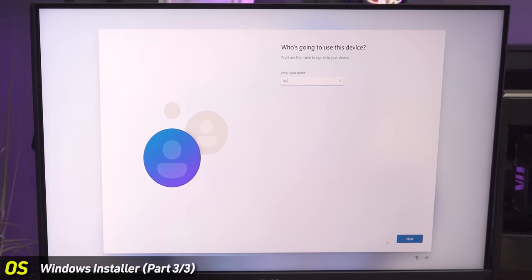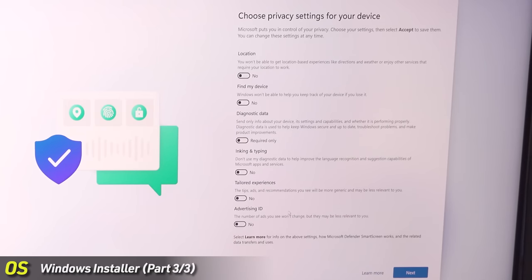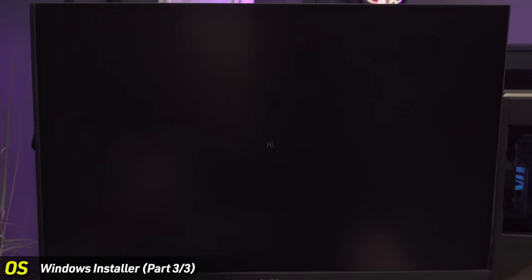Set your username — we'll call it JPC. Skip the password for now. Uncheck all those boxes — it's all Windows telemetry. Accept and proceed. Now it's getting your device ready and will install any drivers it recognizes. If you're running an AMD, NVIDIA, or Intel graphics card, it will install a driver automatically, but it'll be an outdated one. We'll go through and manually update those drivers next.